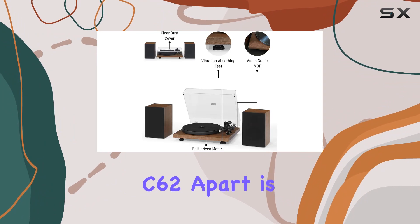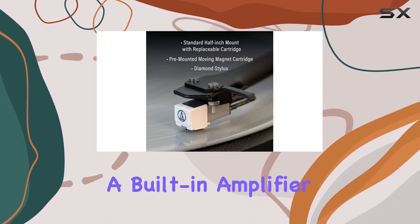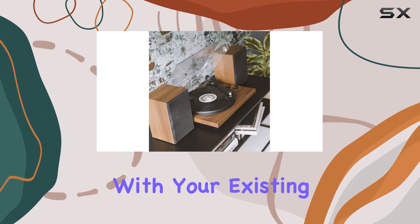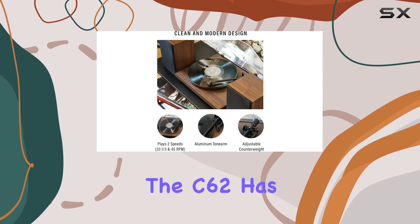What sets the C62 apart is its versatility. The turntable base houses a built-in amplifier and switchable preamp, providing flexibility and connectivity. Whether you prefer RCA output to integrate with your existing system or speaker clips for the included speakers, the C62 has you covered.